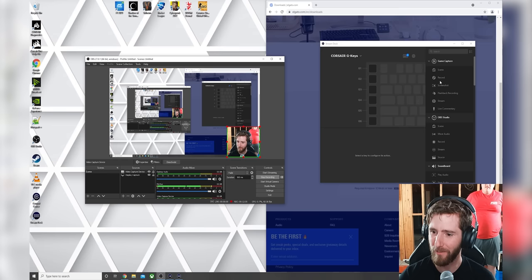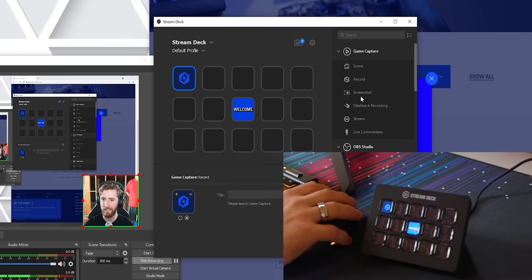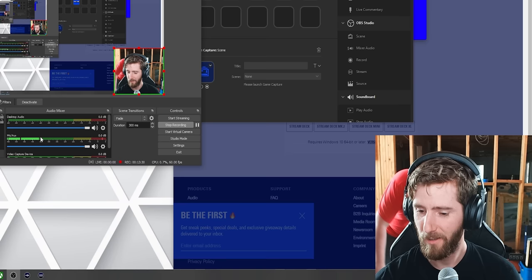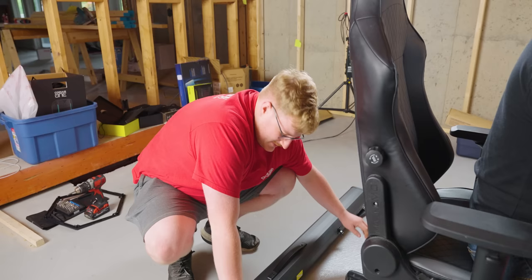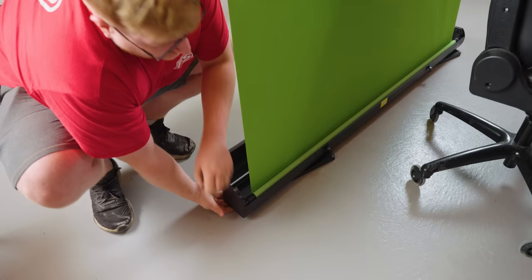Let's get a couple of things configured on our Stream Deck. This one can be record. This is Elgato's green screen — they actually have two models. This is the floor-standing one; they also have one you can hang from the ceiling that's a bit bigger. But for our purposes, this is just fine. All you gotta do is open the locks and grab it — and you have a green screen.